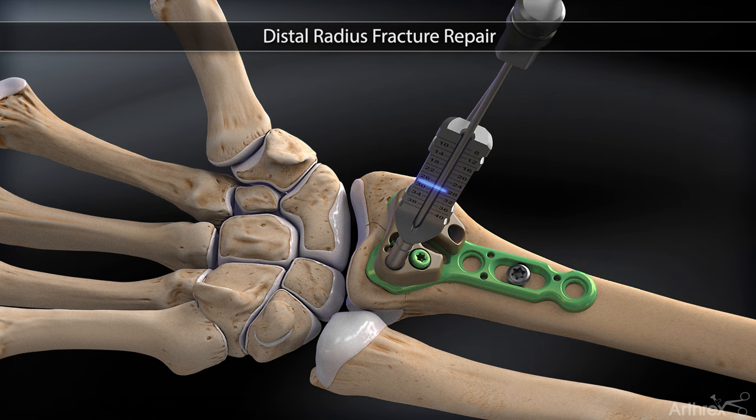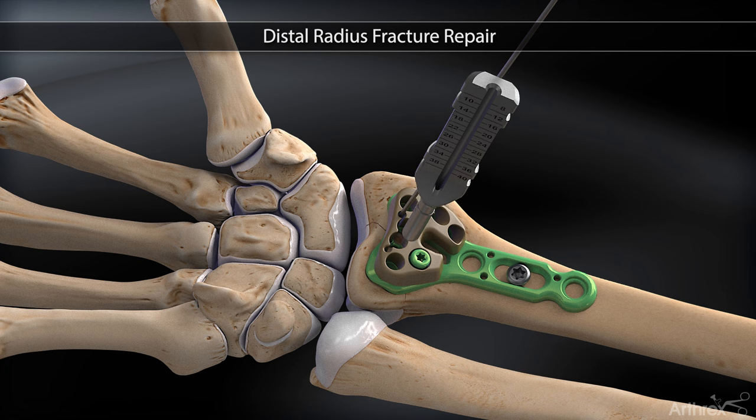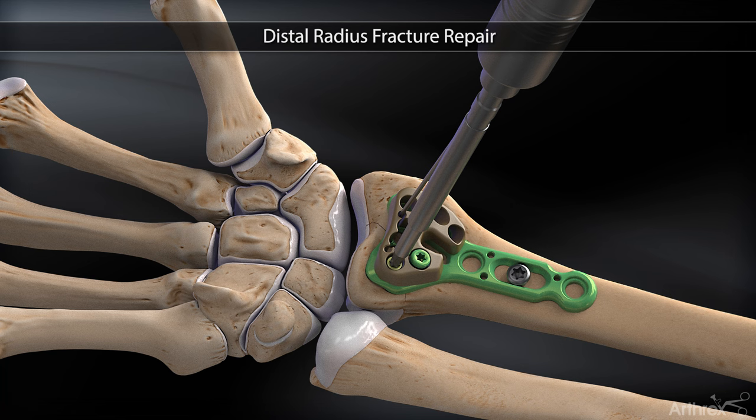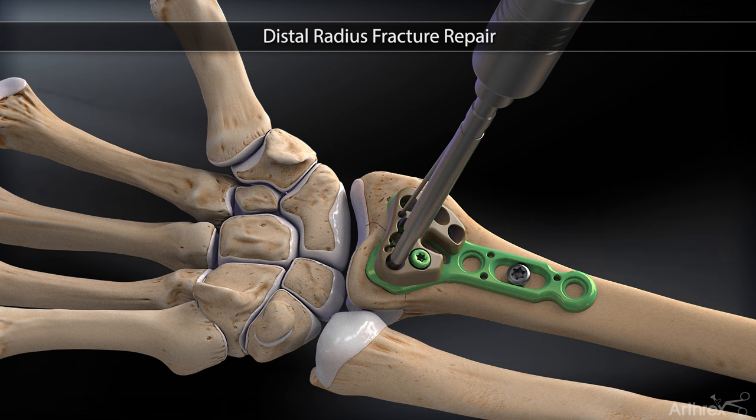The depth measurement can be read off the drill bit itself, or the depth probe can be used. A 2.4 millimeter locking, non-locking, or near cortex screw is inserted.